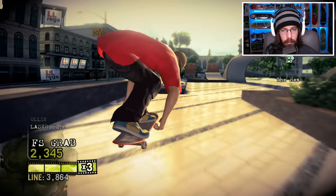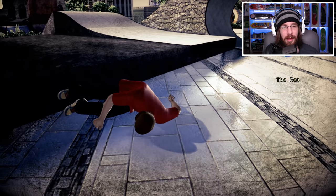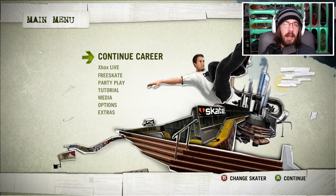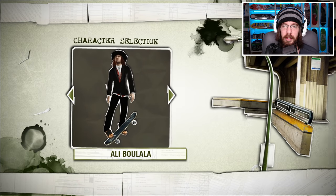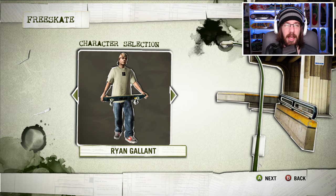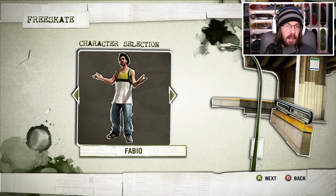If I would have ollied just a couple more times I would have had the speed I needed to get that. All right, so let's try out Skate 1 on the Xbox Series X. I'm not expecting a big difference in loading times — there wasn't really one for Skate 3, so I think it's just that Xbox 360 games really don't see improved loading times on the Xbox Series X.